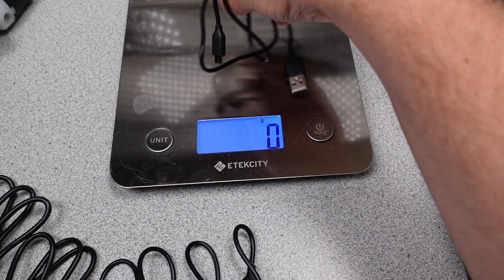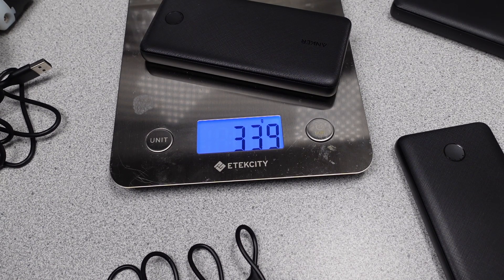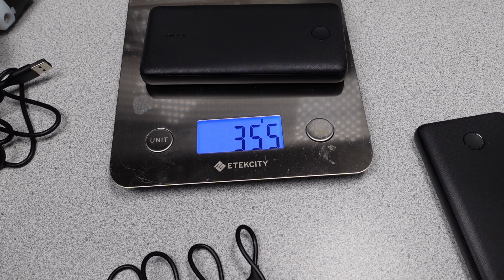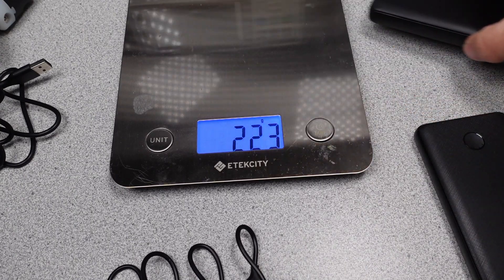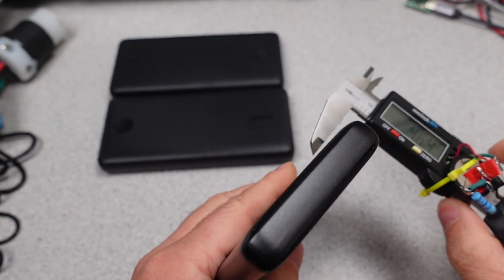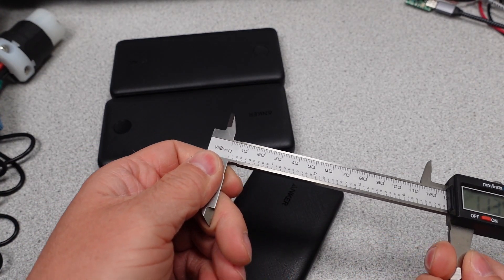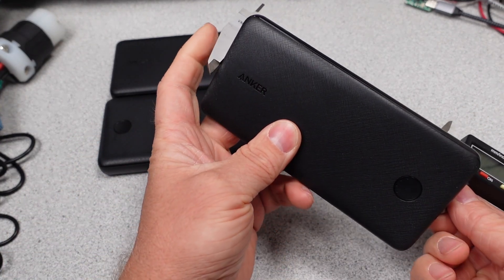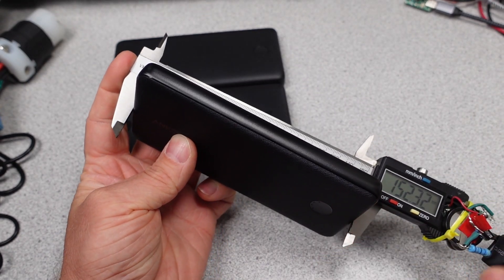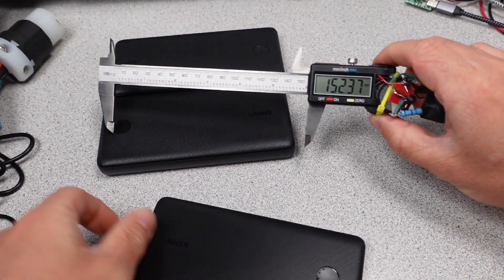Time to weigh some powerbanks. Overall, the powerbanks were not bad on weights — about 350 grams for the 20,000 mAh packs and 230 grams for the 10,000 mAh pack. The supplied cables were all around 20 grams and the packaging was fairly lightweight and mostly a paper box. Each powerbank was about the same size width and height wise at about 72 by 150 to 160 millimeters. The bigger difference was in the thickness: the 10K 313 model was 1.6 centimeters thick, while the 325 and 525 were 2 centimeters thick.